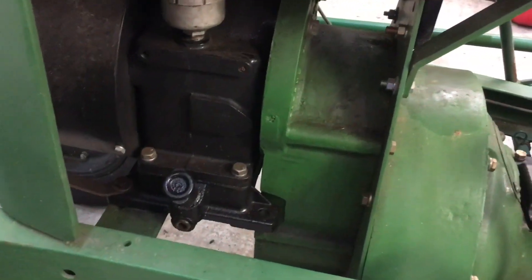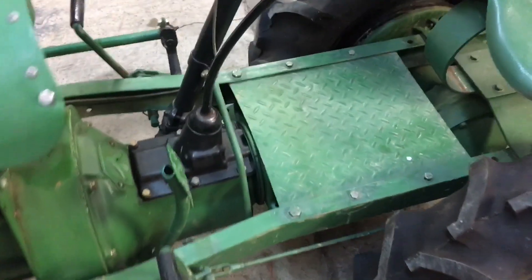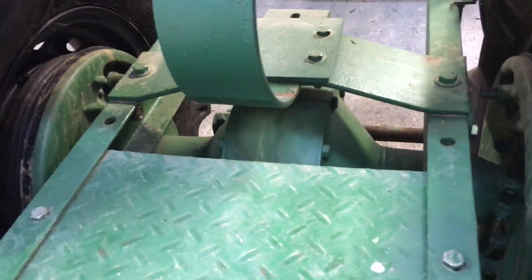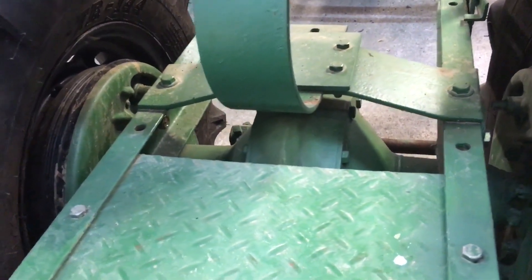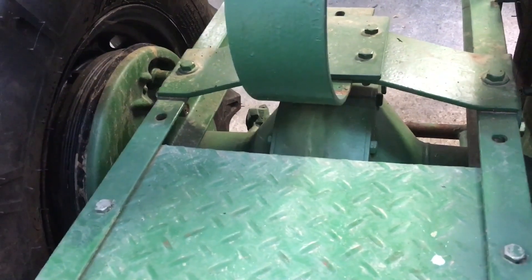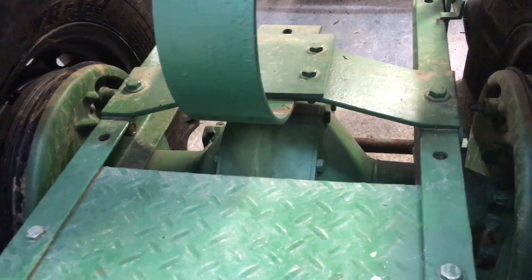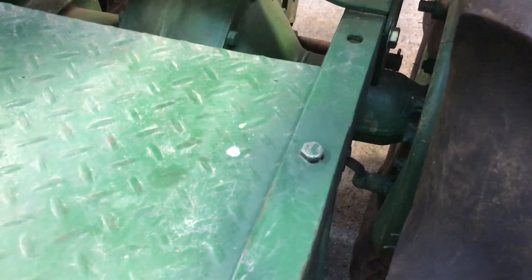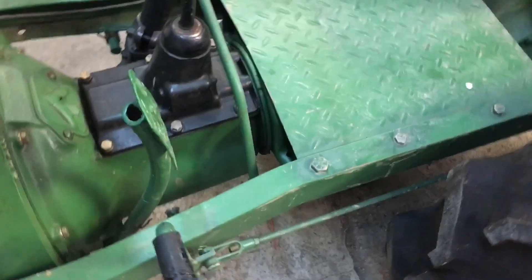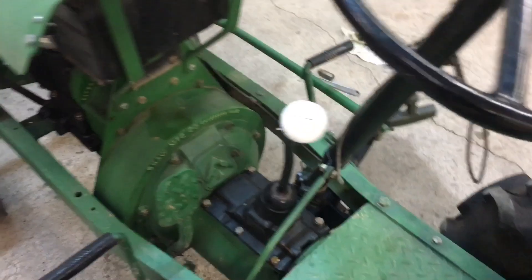What's neat about these is they appear to be built out of old Ford car parts, which, with me being a Ford guy, makes it even more cool. If you look at the rear end, it appears to be a narrowed 1930s Ford banjo style. It's got mechanical brakes.